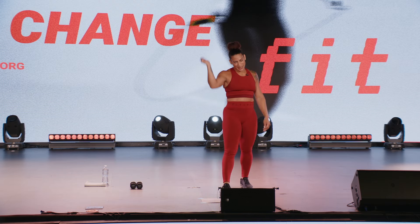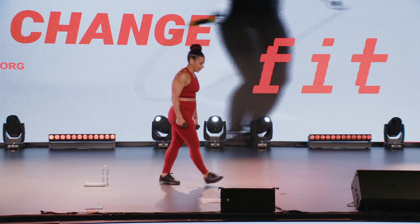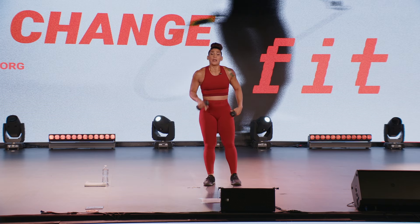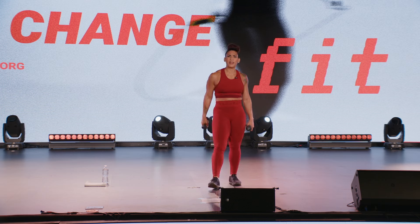Round one done, team! Alright, go ahead and grab some water. I'm going to go ahead and describe the three exercises in our round two. Dumbbells in hand. Now we are combining our punches, our kicks, and a little bit of movement.